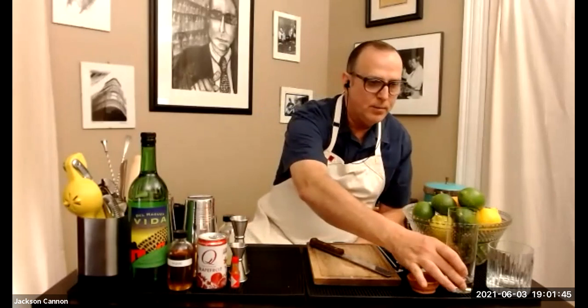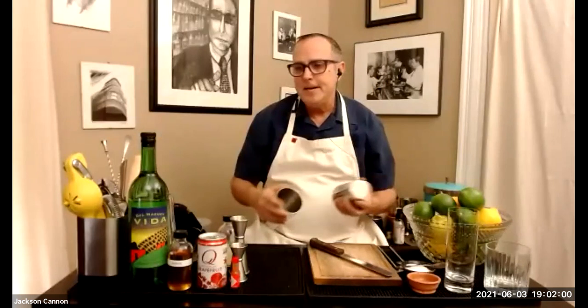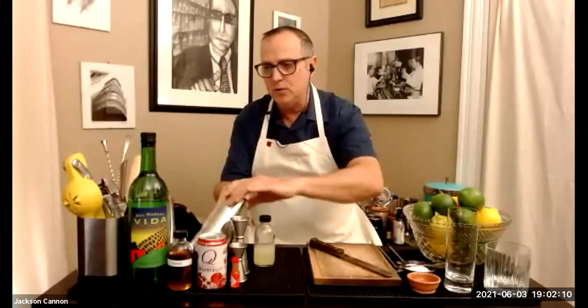Regular cubed ice will get us through our shaking and plating. For glassware, something nice and tall is appropriate for the Paloma — a highball glass or juice glass. For the margarita I like it on the rocks, but if you like yours up in a cocktail glass that works too. You'll need something to shake your drinks with — we use tin-on-tin Boston shaker sets, but a little deli cup or mason jar that seals will work great.